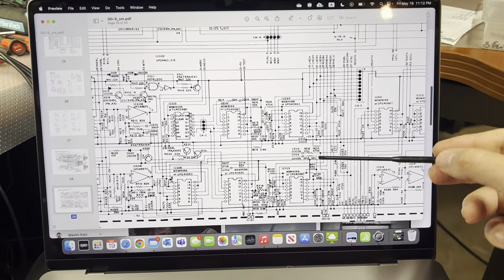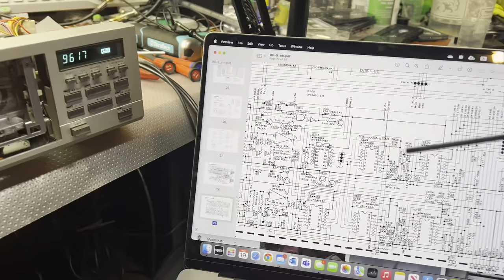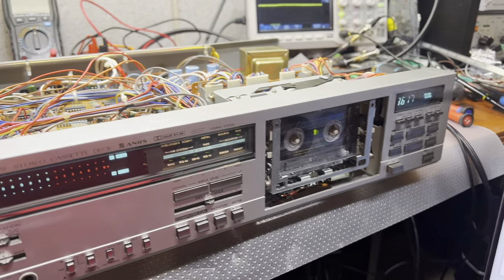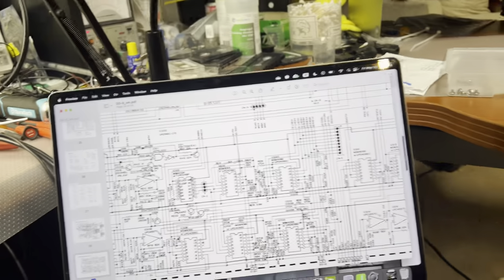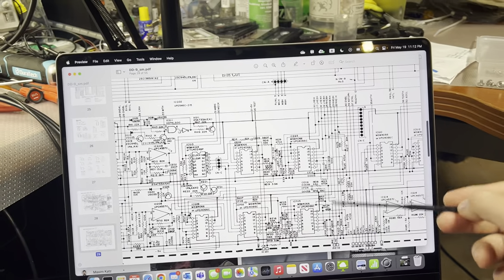I then tried artificially adjusting the bias - changed it in manual mode and tuned the calibration. The calibration flattened up with no problem at all. So it's not a bias problem and it's not a correction problem.